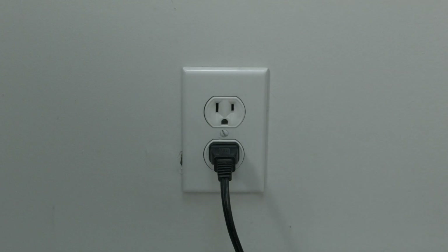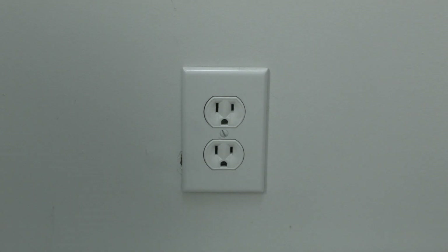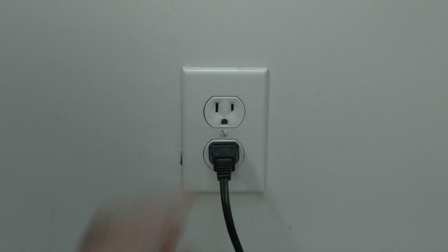The first thing to try is really the simplest, and in most cases this one will actually work, so you might not even need to go further. Basically, unplug your TV from the wall, wait about 60 seconds, and then plug it back in. This will reset your TV. This is a lot different than switching the remote on and off, so do it from the wall plug.